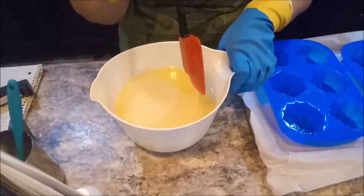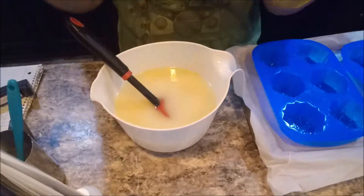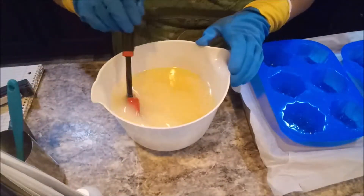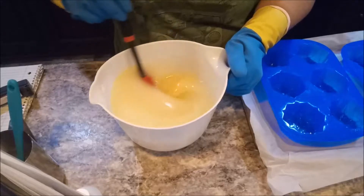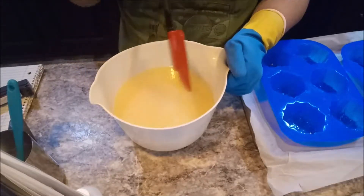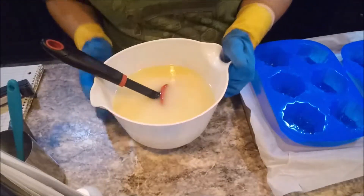I swear it smells just like a birch tree. Alright, we're at emulsion for sure, just before trace. It's starting to lay on top but it's not making any marks.